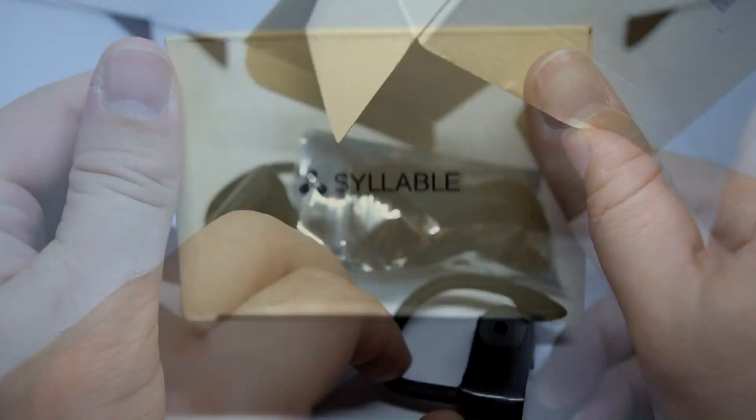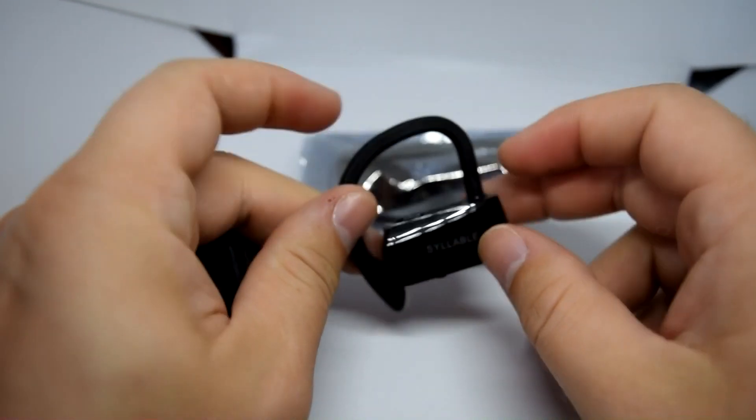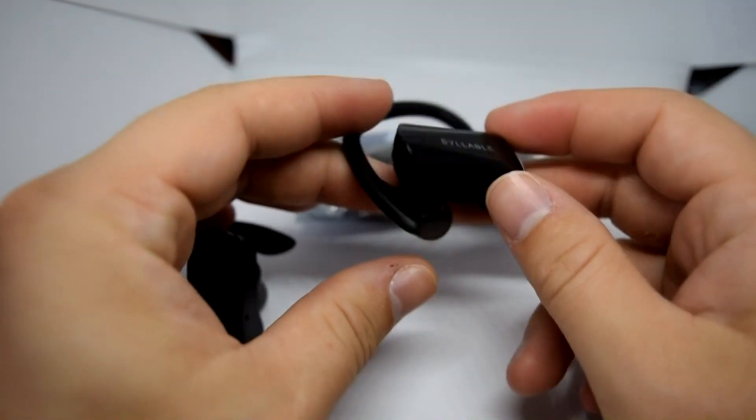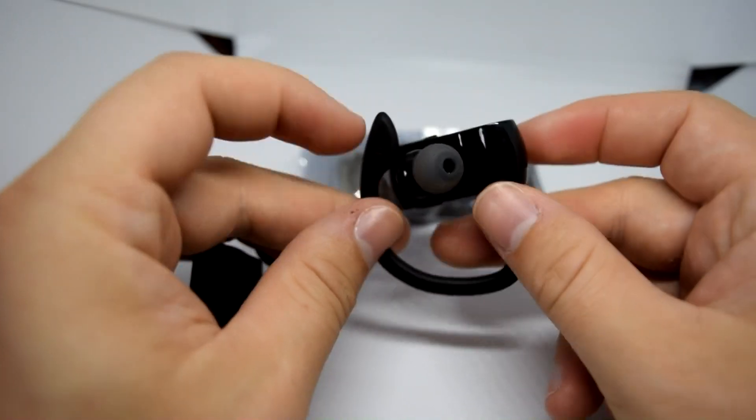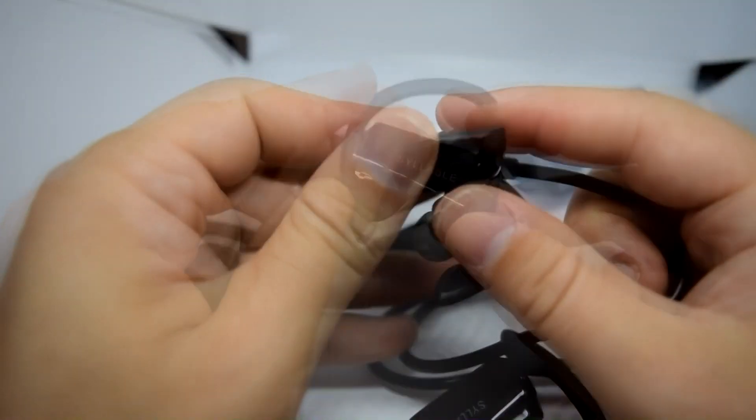Straight away inside the box we have the two ear pieces. These ear pieces are totally separate and they connect to each other via Bluetooth, and then they connect to your mobile device or other Bluetooth device, whichever you're playing your music through.